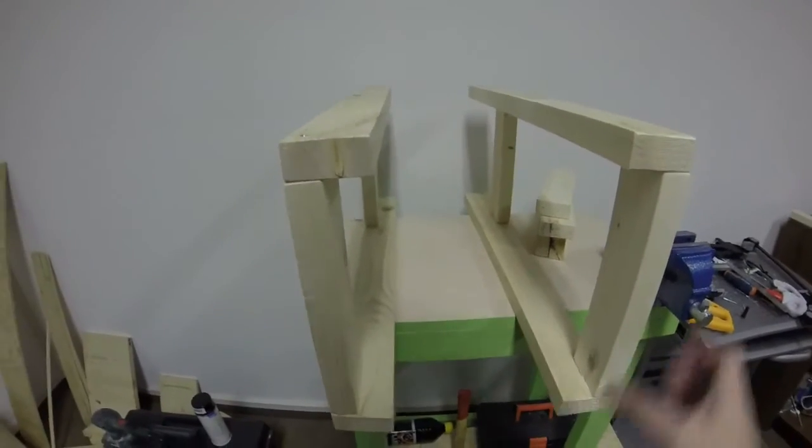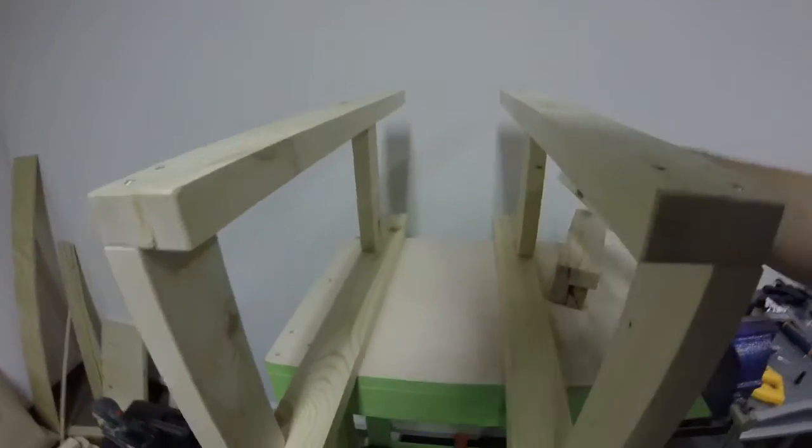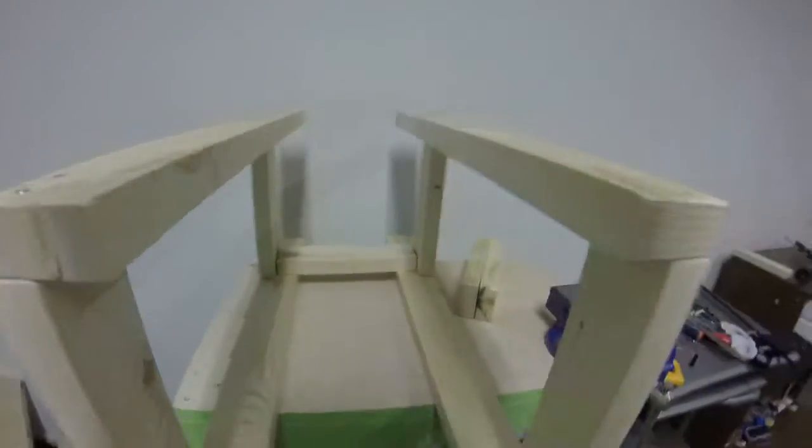Now the two halves are finished, they look pretty good. Now what I need to do is stick these guys here, like that — screw them or glue them together.